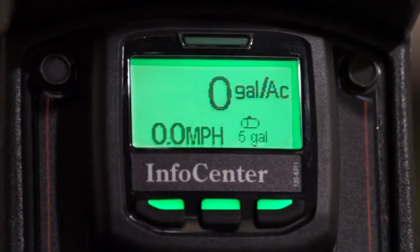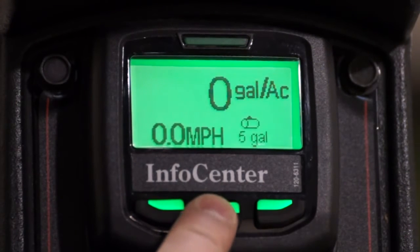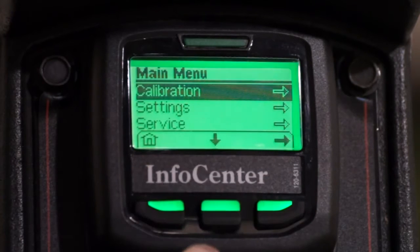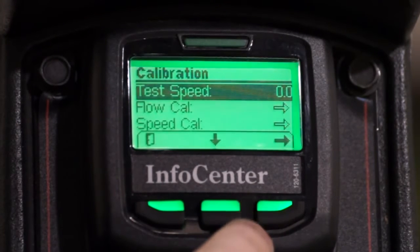We'll access the speed calibration process by pressing the center button on the Info Center to open the main menus, then select the calibration menu, and finally select the speed cal process.